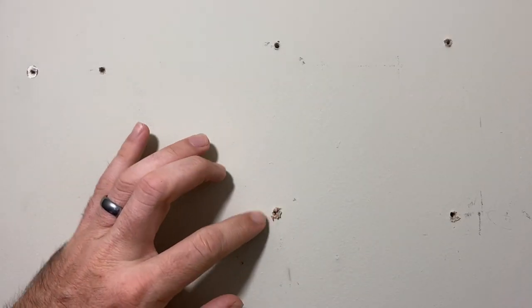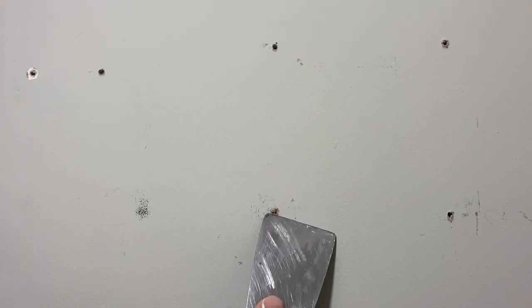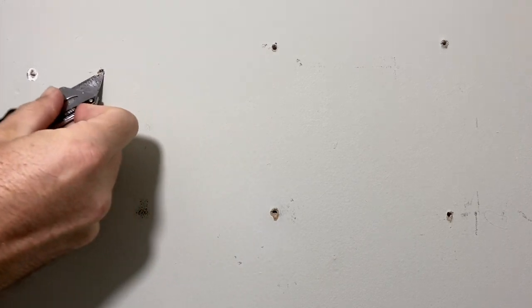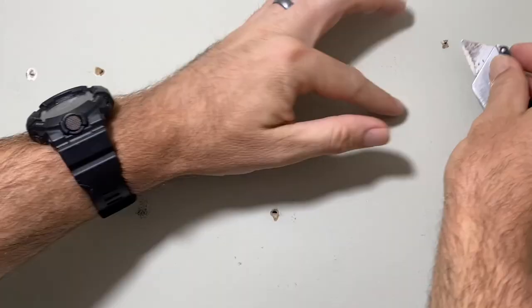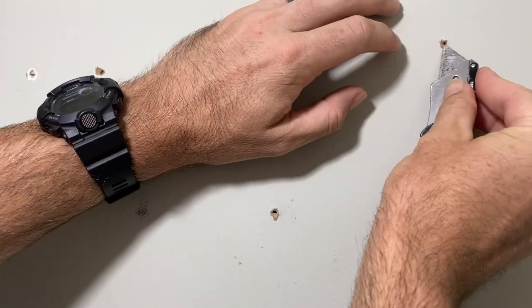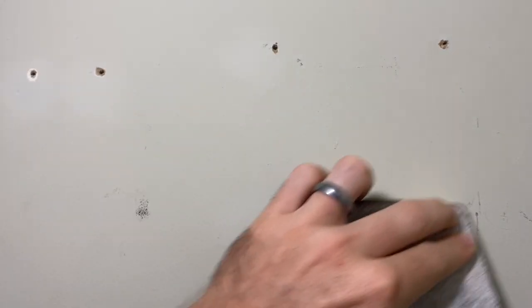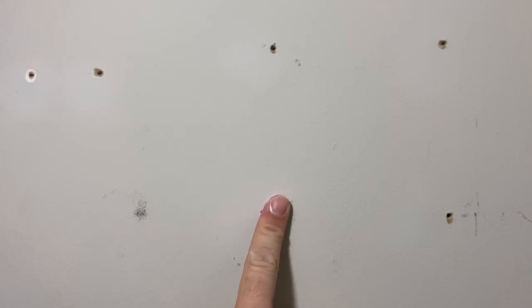The first thing we need to do is prep the hole. You can see it's not flush — there's a lot of drywall paper hanging off and we need to get that off. There are a few ways to do it: you can scrape it, you can sand it, but my favorite way is to just take a knife and cut it out. However, I like to put two applications of spackle on, so as long as you're getting it to sit flat with the first application it shouldn't be a problem by the second. But if you're just doing one application, you absolutely need to make sure it's nice and clean, so I do a combination of knife and sandpaper just to make sure.